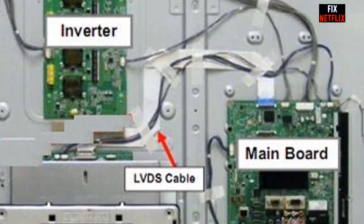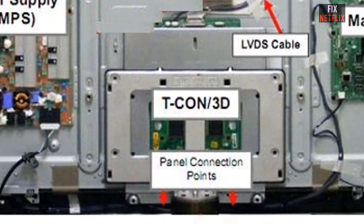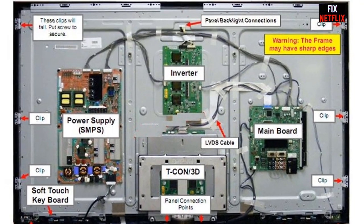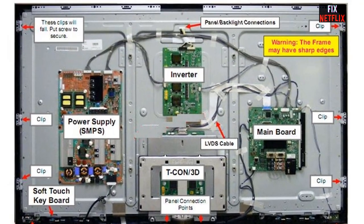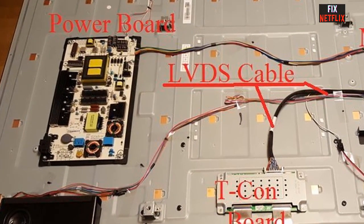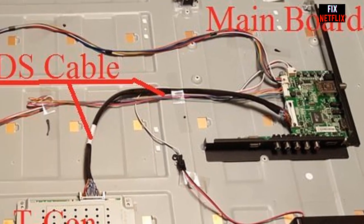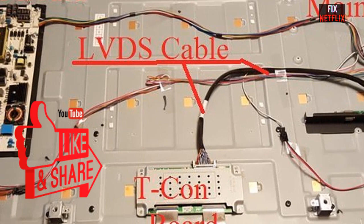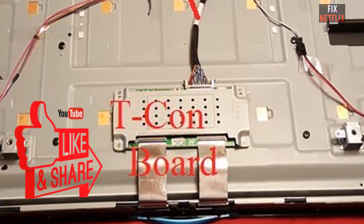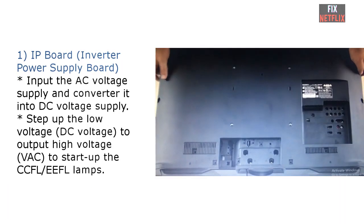main board, front panel PCB, T-Con board, and LCD panel. Some LCD TVs use an IP board — power supply plus inverter in one board — and the T-Con board may be built into the LCD panel, so some LCD TVs have just five parts. Before we start, please subscribe, like, and share this video with your friends so they can benefit from this channel.